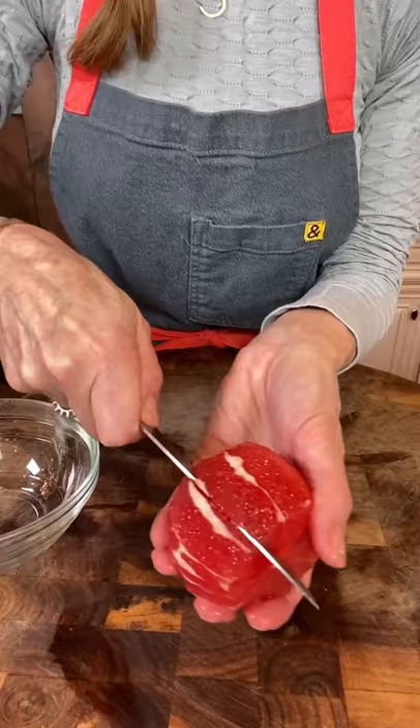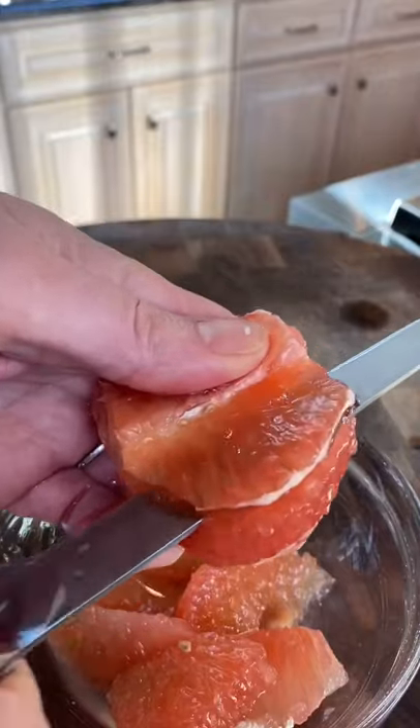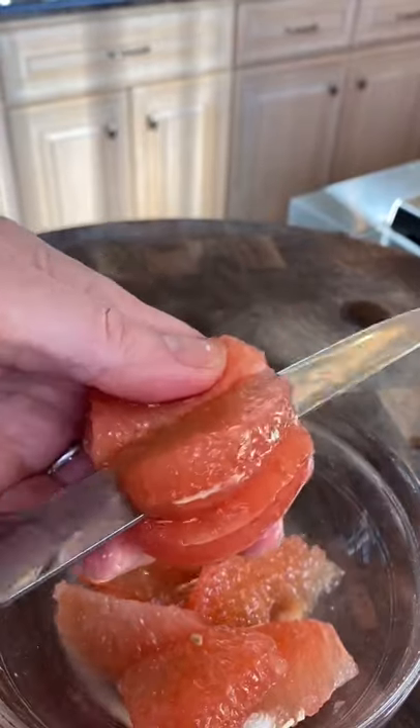You want to go in between the segments. Slice down along the membrane, flapping it over like a page in a book. Remove the segment.